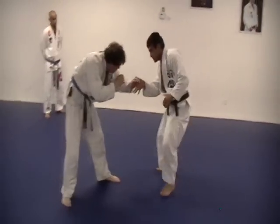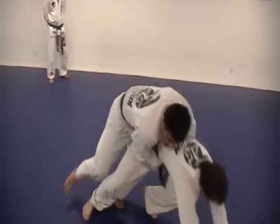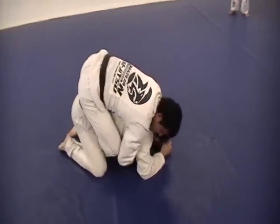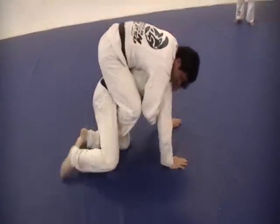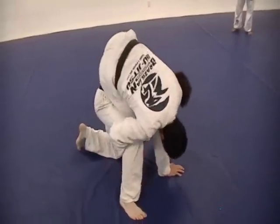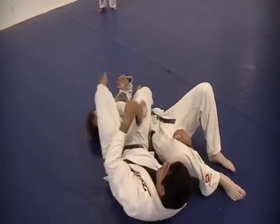So here — take this leg. One, two, hook. He's going to get up. Here, go over. Move my leg.